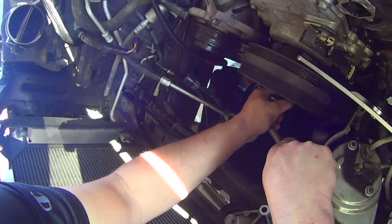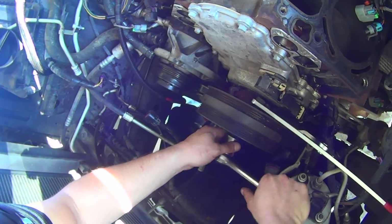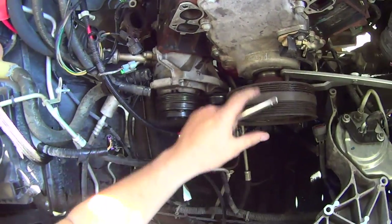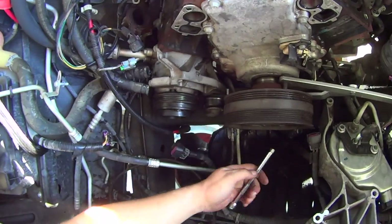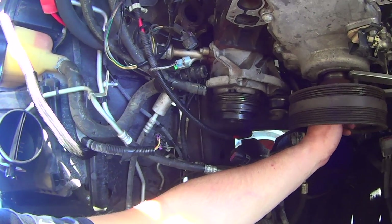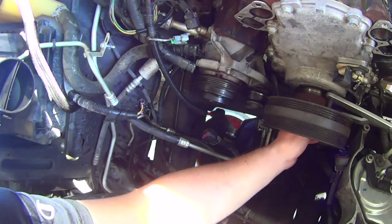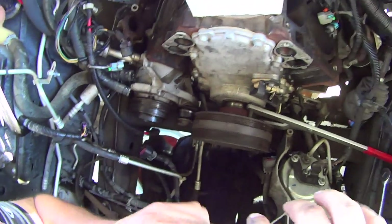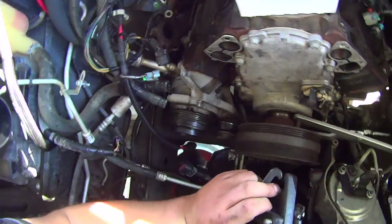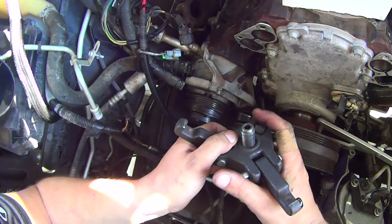Just slowly turn the forcing screw in. If your gear puller bottoms out before the balancer comes all the way off, just take a quarter inch extension, insert it into the crank where the crank bolt is supposed to go — that'll give your gear puller kind of like an extension. I'm using the Chrysler puller because it's beefier than the gear puller I have on hand.